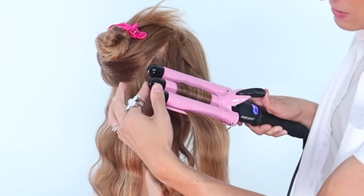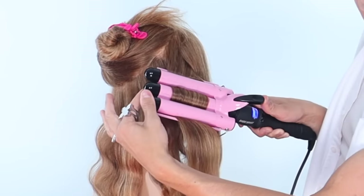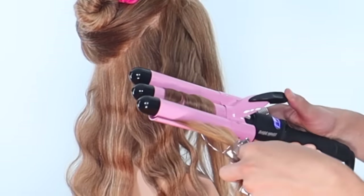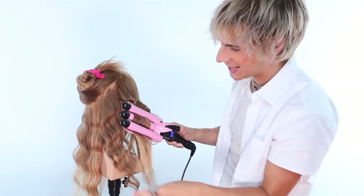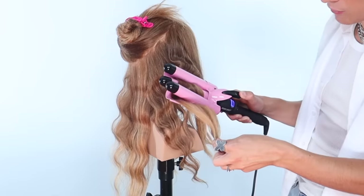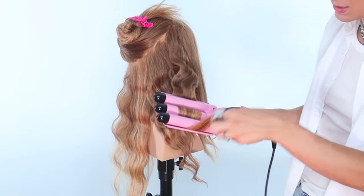A good tip is to make sure that these barrels stay really locked into each other, and that's what these handles are for - so you can kind of push one down and push one up so they become more interlocked. And the more hair you take in this iron at once, the looser of a wave you're going to get. So if you want really tight waves, I recommend taking a lot less hair. And if you want really loose waves, take a whole bunch of hair at the same time.